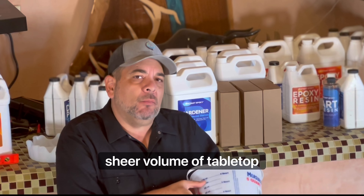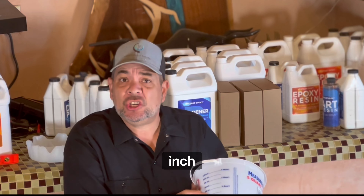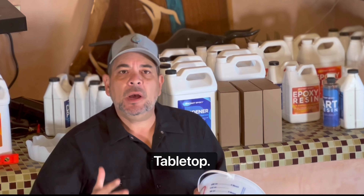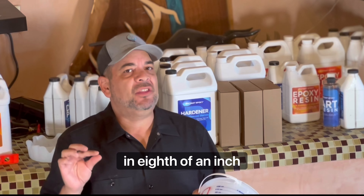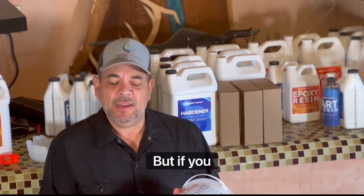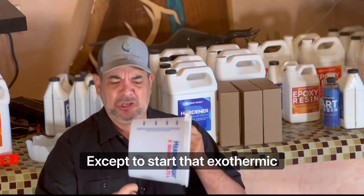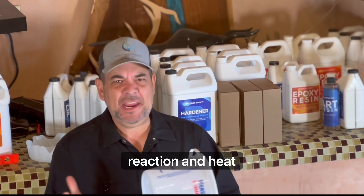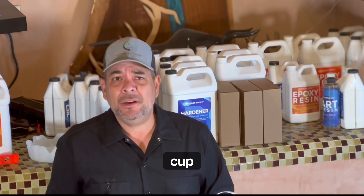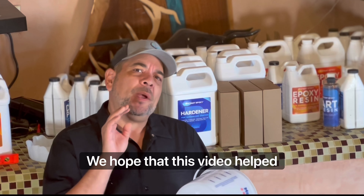Don't leave tabletop epoxy in the pot for longer than about 15 minutes, because at the sheer volume of tabletop epoxy — even at two inches or one inch — it's gonna start heating up. Tabletop epoxy is only meant to be poured at an eighth of an inch. If you leave it sitting at that volume it has nothing to do except start an exothermic reaction, heat up, and burn — possibly your mixing cup, maybe even your house. Be careful.